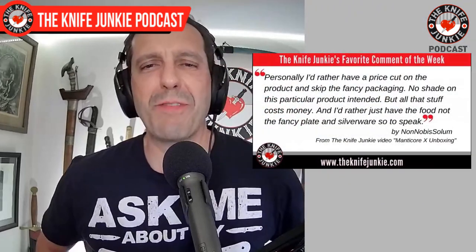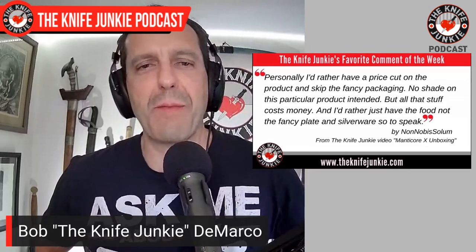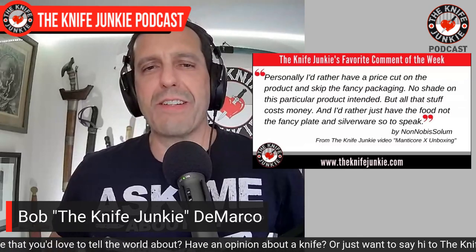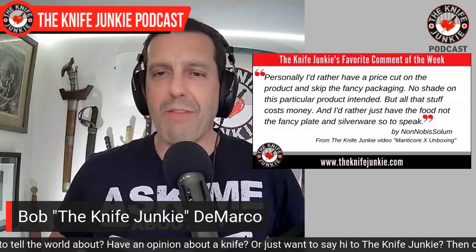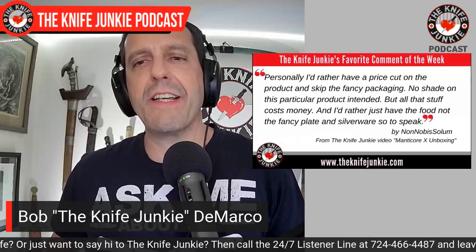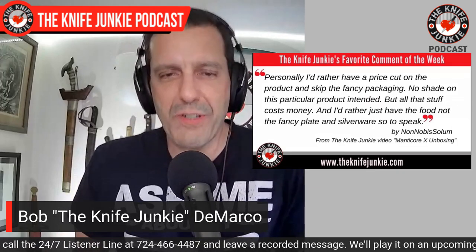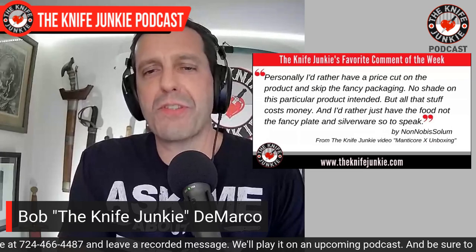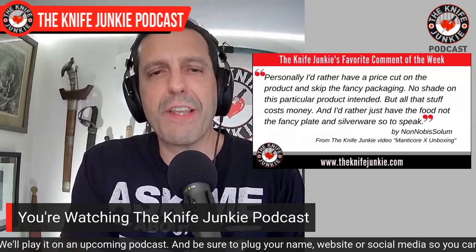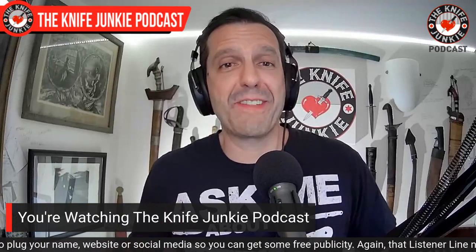Welcome back to the show. My favorite comment from this past week was from Non-Nobis Solem — I forgot to look that up, my dad could probably tell me what that means. He left this comment on my unboxing of the Manticore X from Heretic Knives. He says: "Personally, I'd rather have a price cut on the product and skip the fancy packaging. No shade on this particular product intended, but all that stuff costs money, and I'd rather just have the food than the fancy plate and silverware, so to speak."